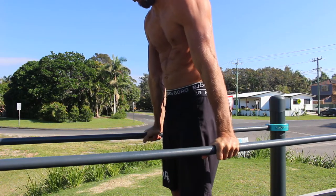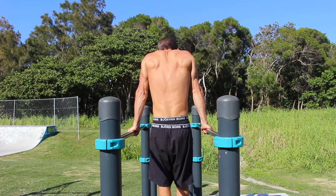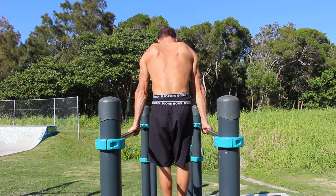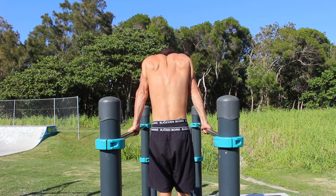Without bending the elbows, allow the shoulders to elevate as high as possible — bringing the shoulders up towards the ears. From here, depress the shoulders as hard as you can by pushing down into the bars and moving the shoulders away from the ears.